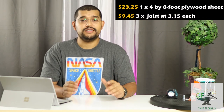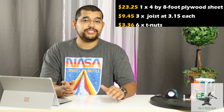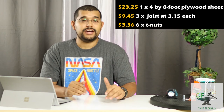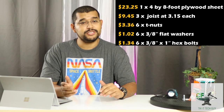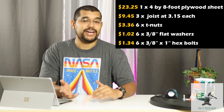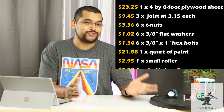For those keeping count at home: $23.25 for a 4x8 plywood sheet; $9.45 for three joists at $3.15 each; $3.36 for six 3/8-inch T-nuts at about a dollar each; $1.02 for six flat washers; $1.34 for six 3/8 hex bolts; $21.88 for paint, with some left over for future touch-ups; $2.95 for a small roller; and $0.90 for the plastic tray liner. Pops already had extra wood for backing, wood screws, a paint roller, and pole. If you don't have those, throw in another $5. But everything I spent was about $64.23.